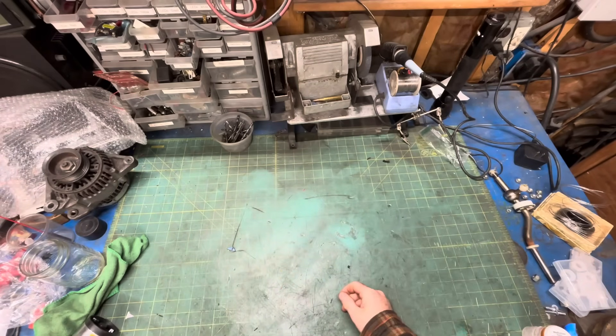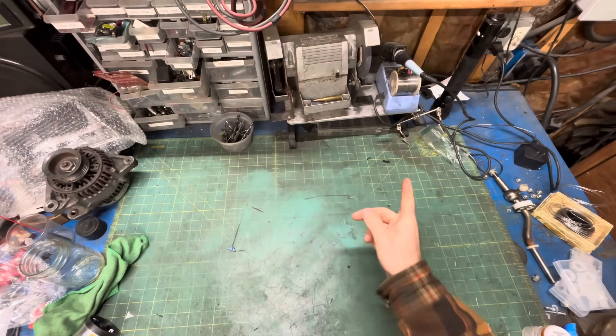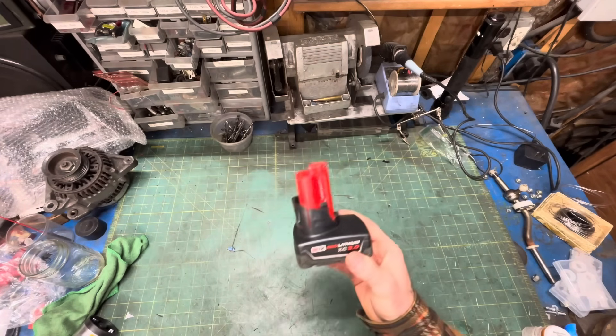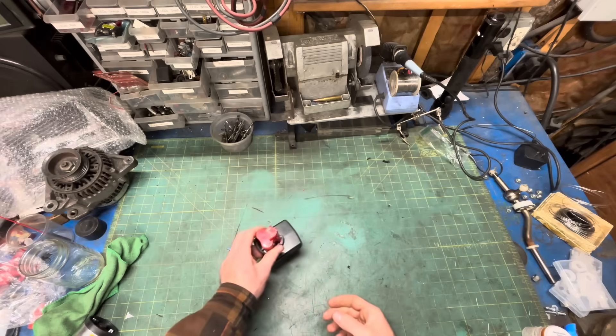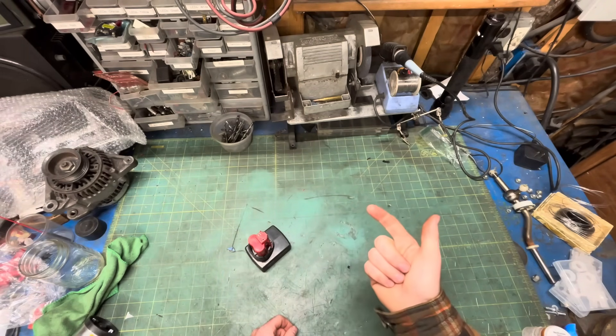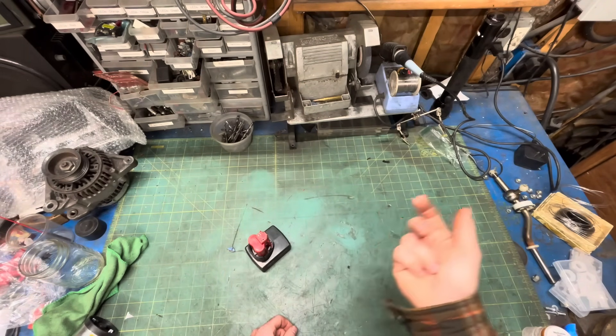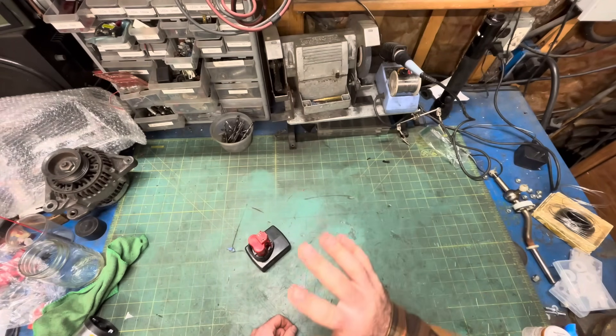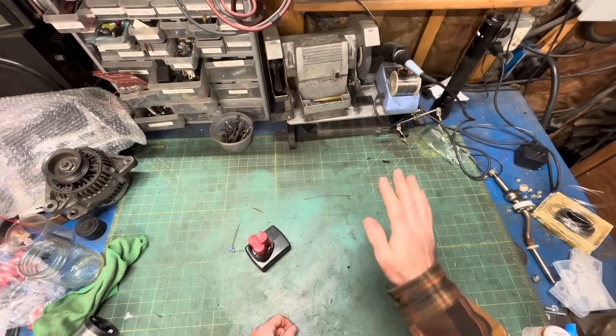Despite projects getting more expensive, there's still fun to be had. For less than you could buy one of these pre-made from China, let's make a version 2.0. It'll be a Milwaukee M12-powered, super compact, super portable, self-contained, and for no good reason whatsoever waterproof smoke tester that requires no air compressor, no extension cords, and very little scratch.